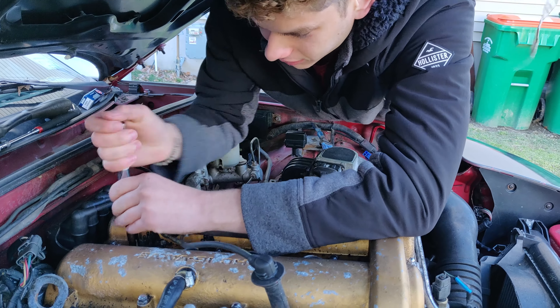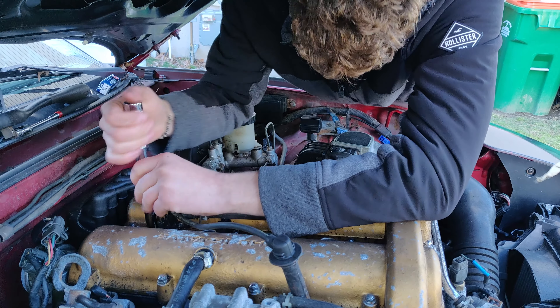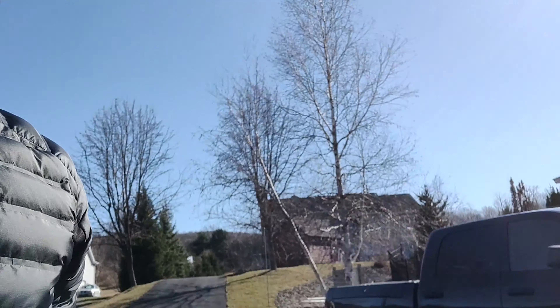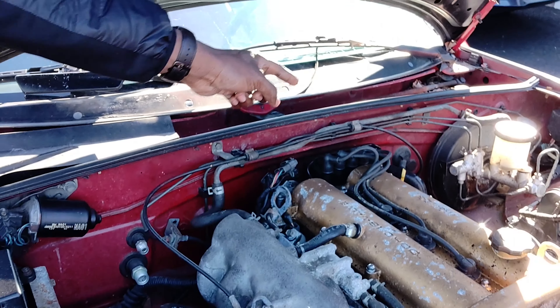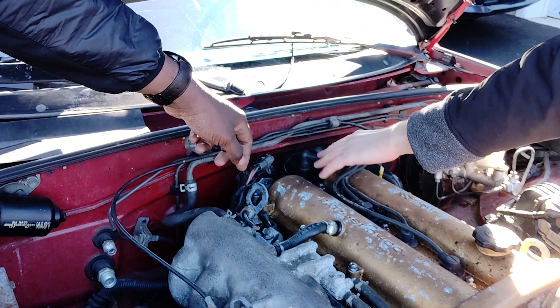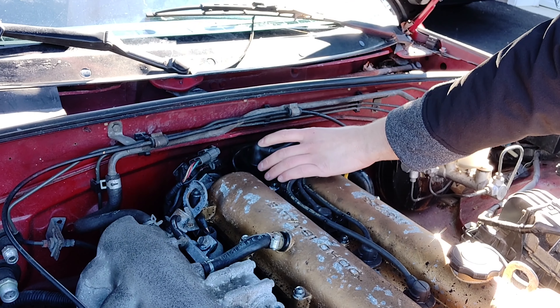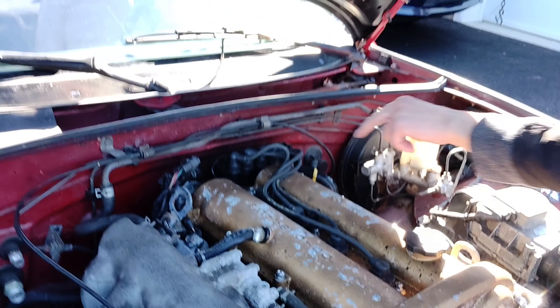And there goes that box. All right guys, so it was idling a bit rough even after we changed it - we're like, what's wrong? So we figured out what was wrong. All these were plugged in according to the lines, however these were all in the wrong spot. The ones on the edge, four and three, were in the right spots but one and two were swapped, which is why it sounded off. Basically the engine's going two pistons like this and the other two like this at the exact same time.